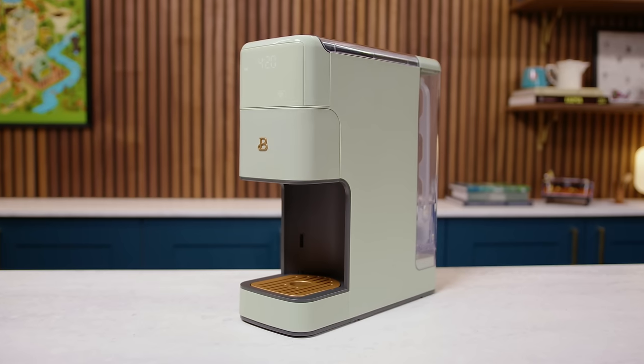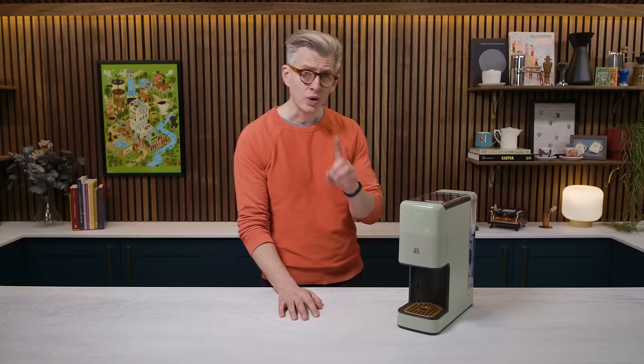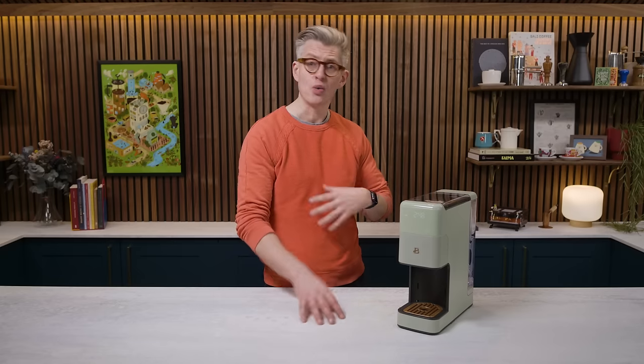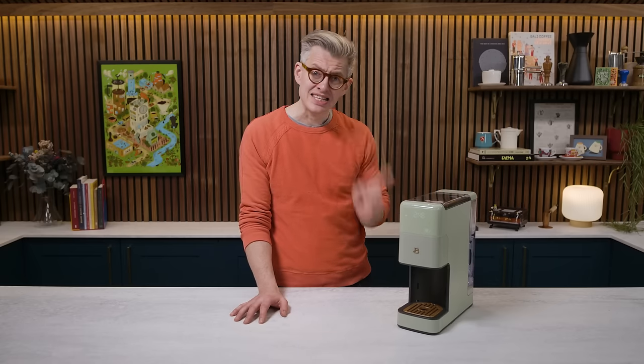Today we're talking about Drew Barrymore's new coffee machine. Why would we talk about that? Well, to be honest, one reason: it's a $99 bean-to-cup filter coffee maker. For under $100 this thing is grinding and brewing whatever beans you want to put into it, and that, as a category, as a product, seems very exciting to me. I want that to be a thing that is good — but is this good?